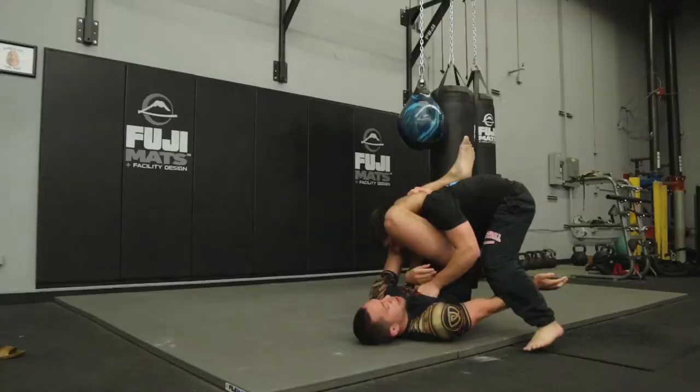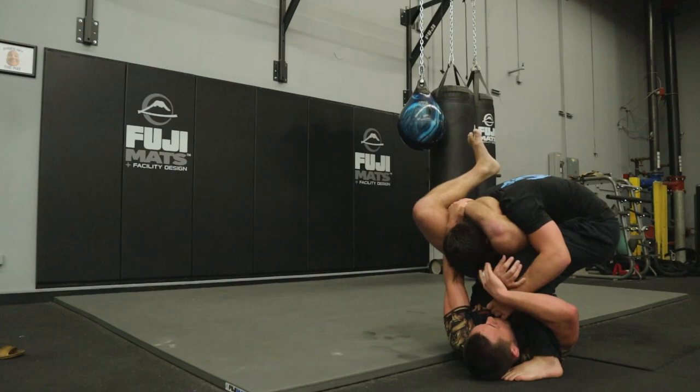We're talking about jiu-jitsu, where the entire purpose of the sport is to grab someone's arm and try to break it, twist someone's leg to blow out every ligament in their knee, or squeeze their neck to shut off all oxygen and blood flow to their brain. That's the goal of the sport. Being tougher, more resilient, and more physically durable is going to help us be more successful on the mat.